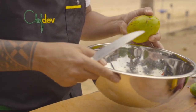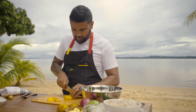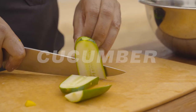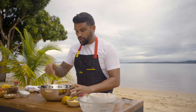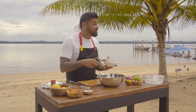Next up, gonna peel a mango — get any residual juice. So into our bowl we have the mango, the cucumber, we have some wiri wiri pepper, we have some salt, some sugar, ginger, garlic, passion fruit juice, lime juice, and here I have my raw shrimp. It's gonna go into the bowl to start acidulating.